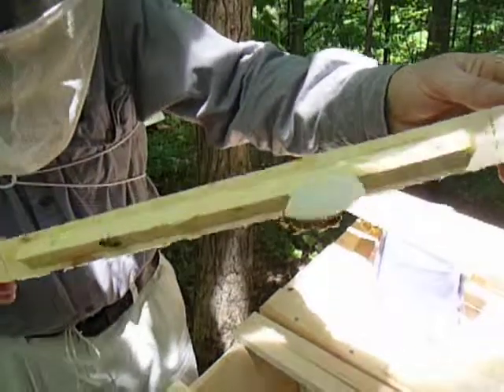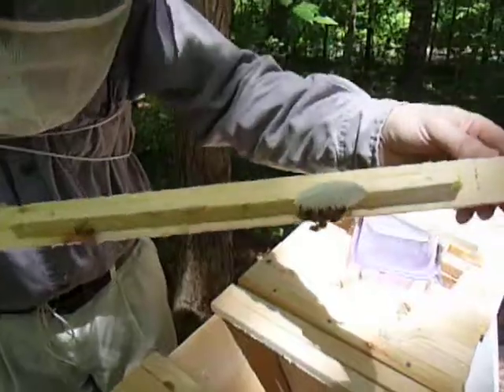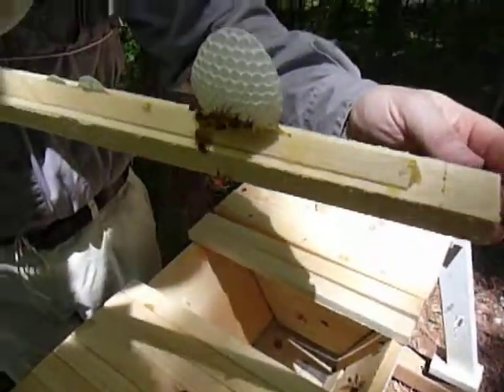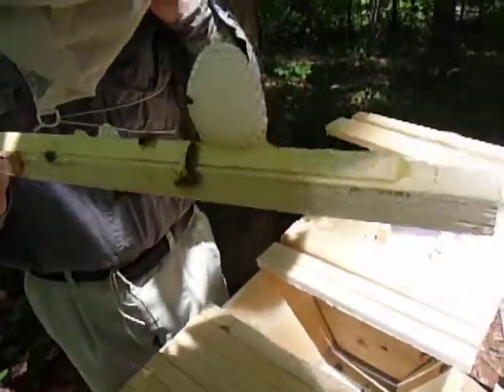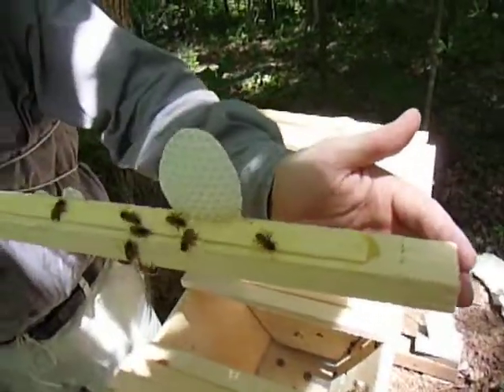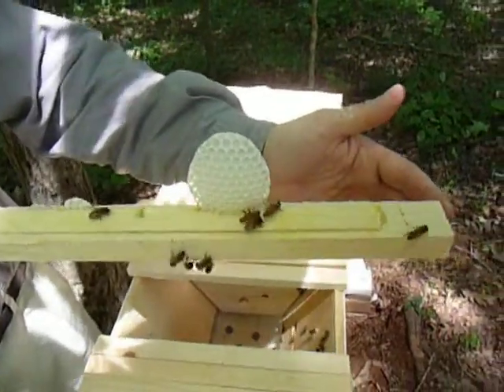And this is the last one in there. They seem to be building more from the middle point out. Got an entrance hole at the beginning, or in the middle of the hive, so they seem to be building outward. They made them different sizes — a little smaller for brood comb, and a little fatter for the honeycomb. So I guess when they get a little bit stronger and build up their numbers, we'll be able to get some cut honeycomb out of them.